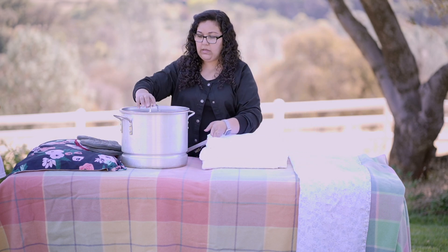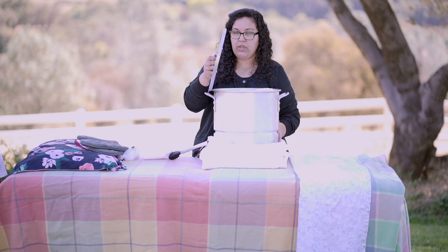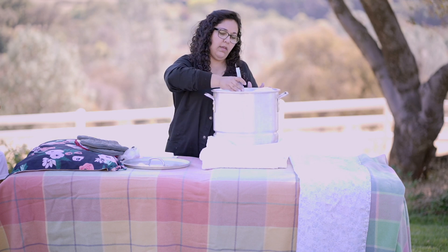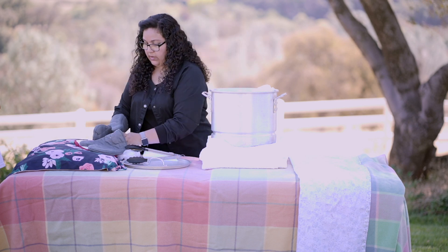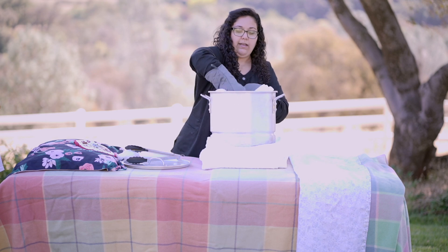This is a steamer — you put your wet towels inside, with boiling water on the bottom. When you open it, you'll have steam. You can use tongs to get your fomentation out, or you can use gloves — be very careful. Then you can handle your fomentations just like that.